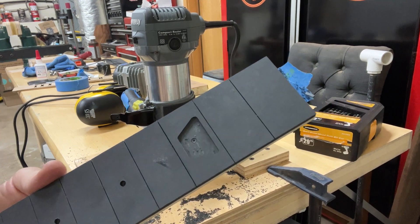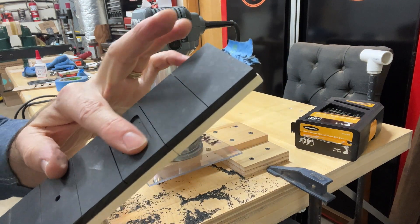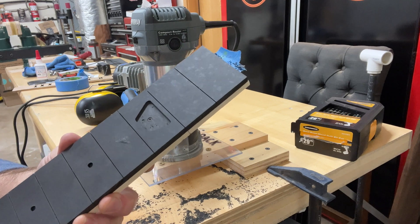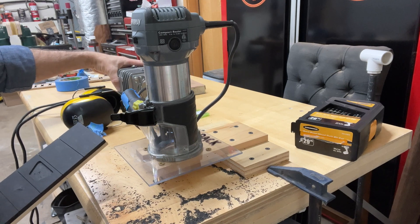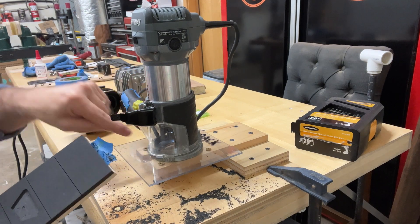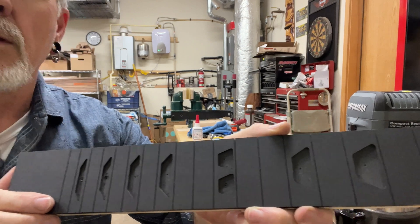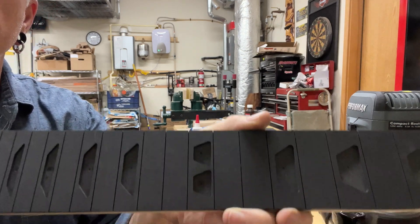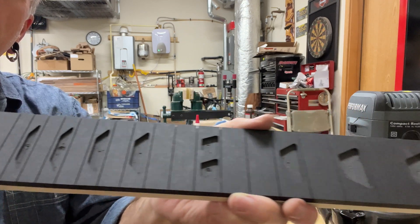There we go, that's the first one cut out — super clean lines around the edge. It just takes a little while to hog that all out but they come out really nice. I also have an air assist for my laser and I just run the tube in through where you'd normally put a vacuum out — it just blows stuff out of the way so you can see a little better. There's the end result: super nice clean lines, all ready for epoxy inlay.